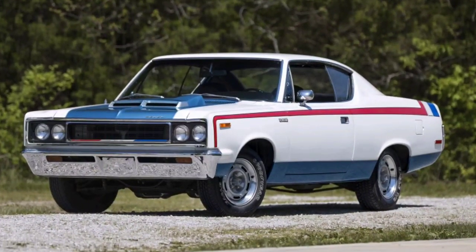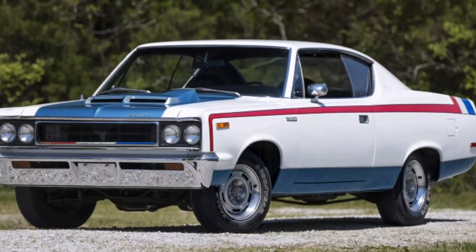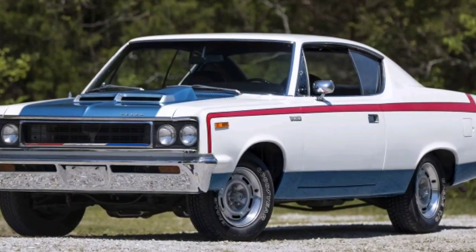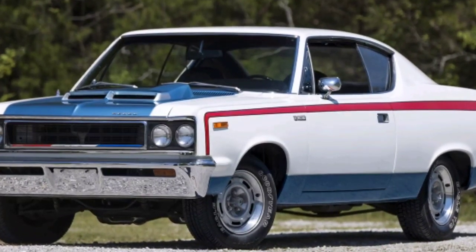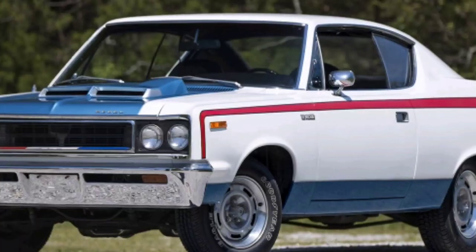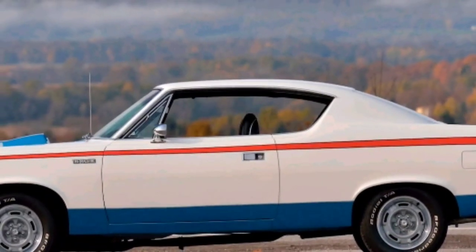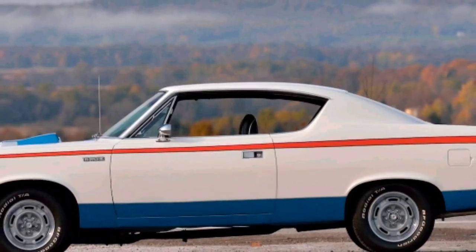Curb weight was 3,731 pounds. Capacities — how much fluid it held: crankcase was 5 quarts with filter, cooling system 13 quarts, fuel tank was 21.5 gallons, transmission was 2.5 pints, and rear axle was 4 pints.